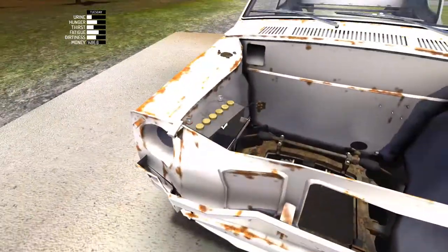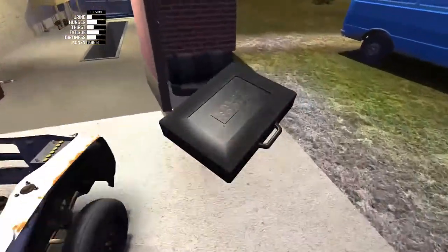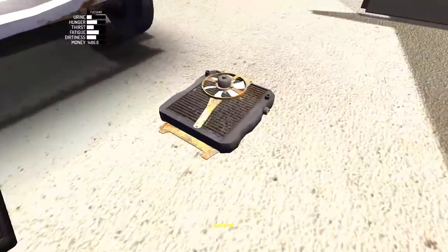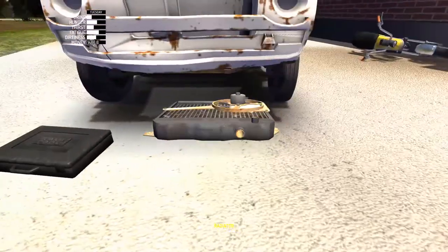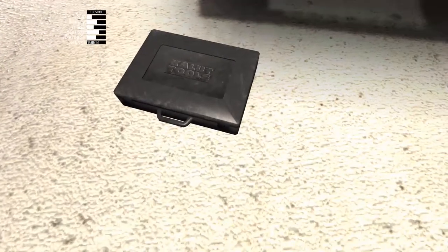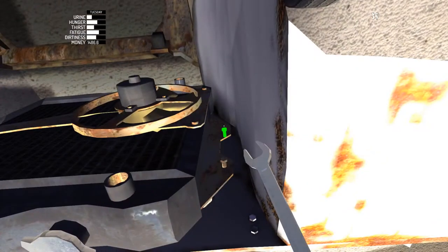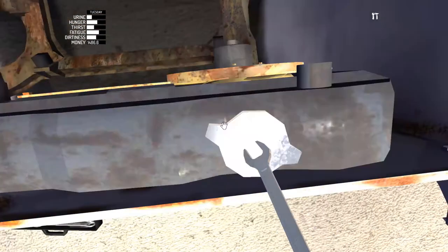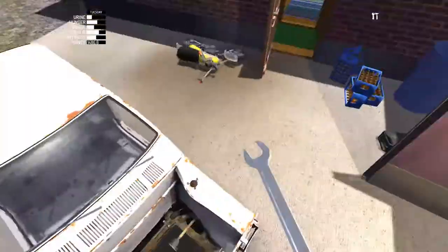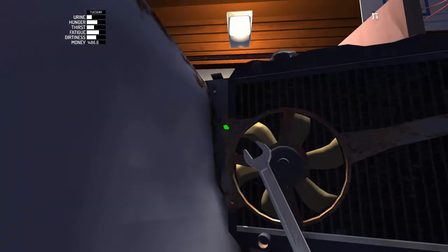It doesn't need any bolts, just goes in as simple as that. And the radiator is four seven mil bolts. And that just pops in there. There we go.